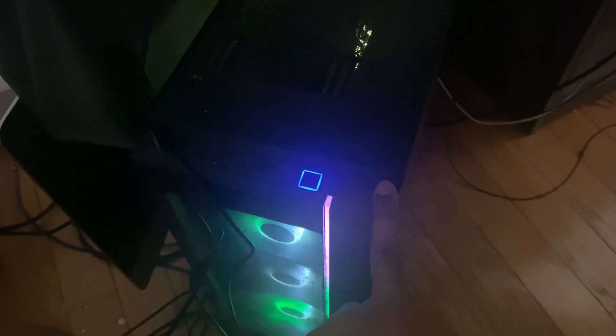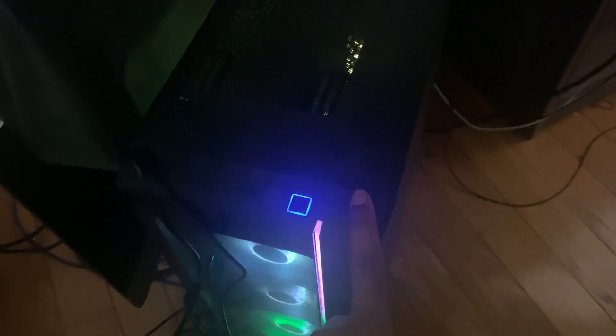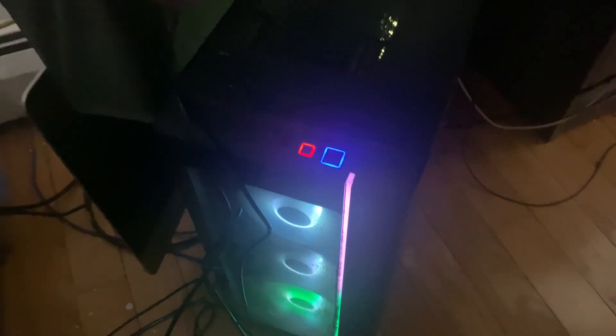Like I said, this computer can't connect to the internet wirelessly — it needs ethernet. The way I have it set up is I have an ethernet cable hooked up to the back of the computer going into the wall, and plugged into the powerline adapter right here.